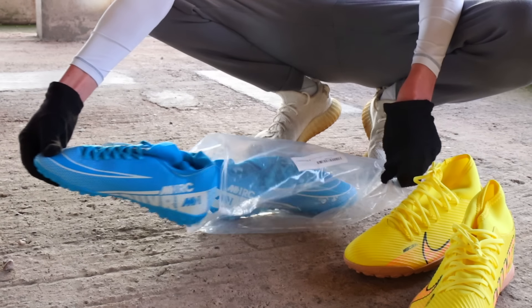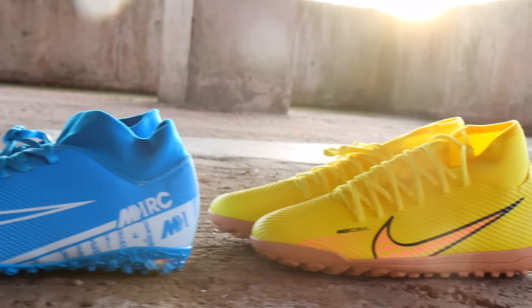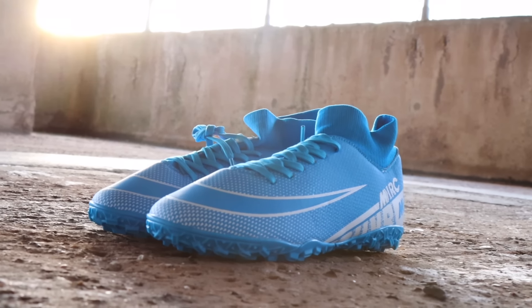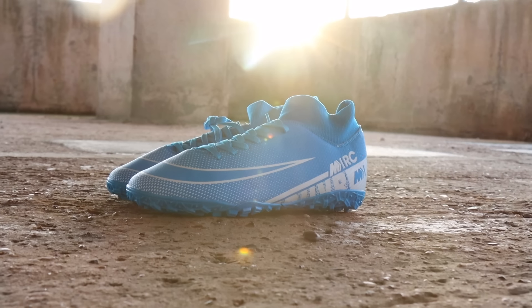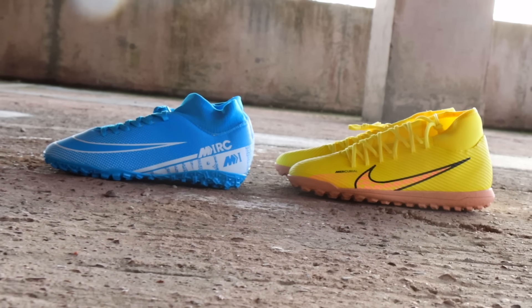Now we're stepping off the pitch and onto the street, comparing Nike's Mercurial street football shoes to Amazon's fake version. Packaging-wise there's already a big difference. The real pair cost around 50 pounds and the fake pair around 25 pounds. First impressions - I think this Amazon pair actually looks really nice. They're even called the 'Mercs' - no idea how that's not against copyright, but side by side there's not much in it.